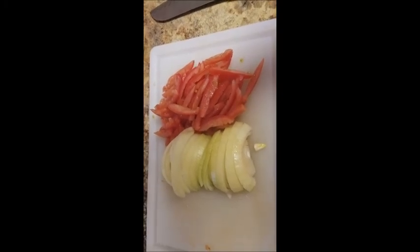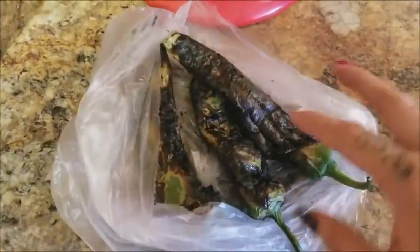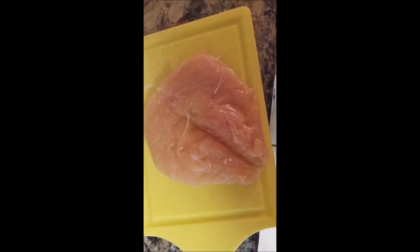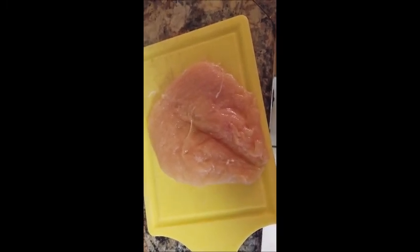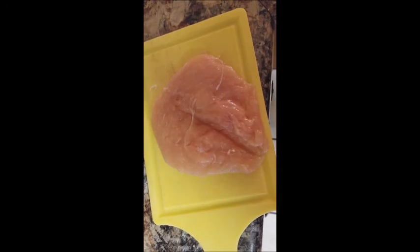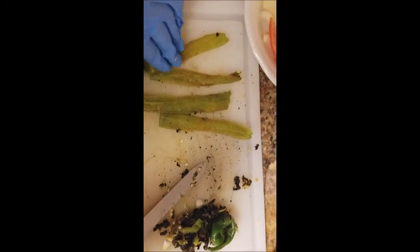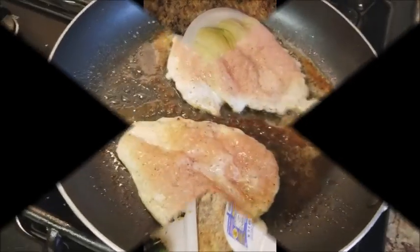Once the chilies get nice and black, go ahead and put them inside a plastic bag so they can sweat a little bit — that way it's easier to peel them. While the chilies are sweating in their bag, butterfly the chicken right in half, salt and pepper it, and cook it through in a grill pan or sauté pan. For the chilies, clean them, take all the skin off, remove the bottom piece, open them up, take out all the veins and seeds, and cut them into strips — keep them pretty thick so you can still taste them.